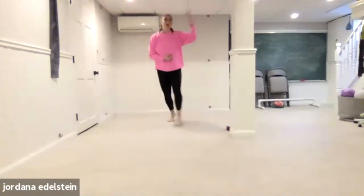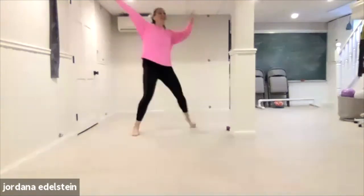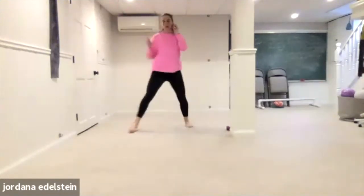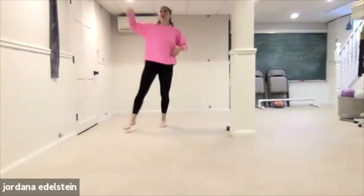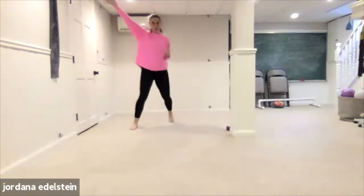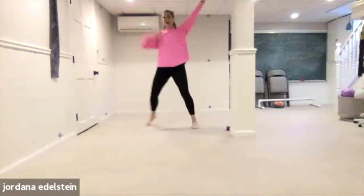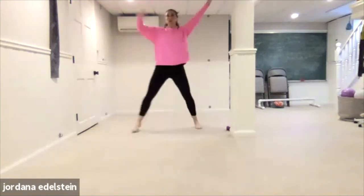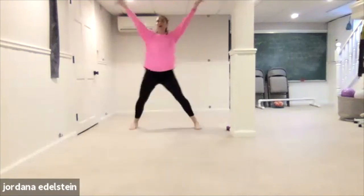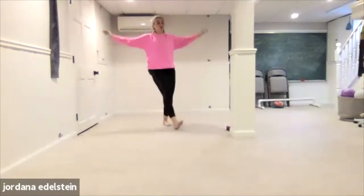We can all pretend that we're at like a wedding or a bar mitzvah, not just in your house alone. Four, three, two — switch. And finish. Four, three, two, one — front cross.